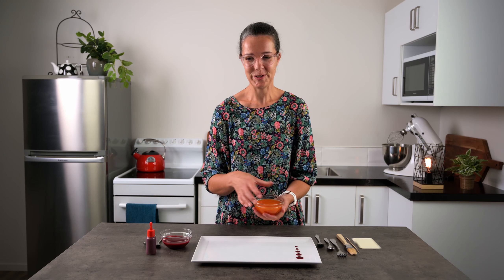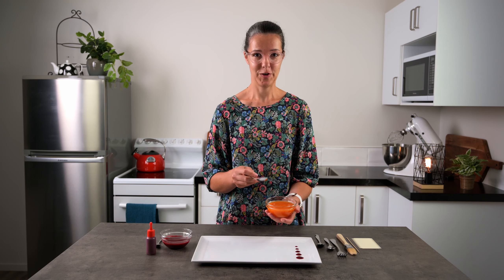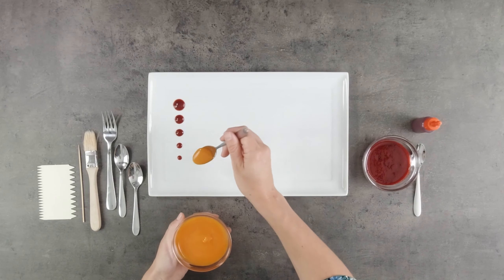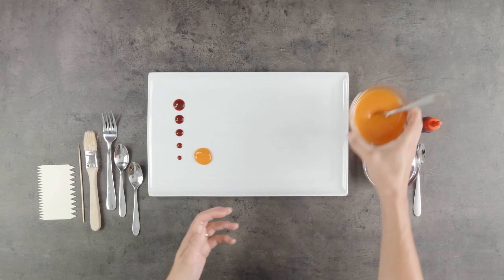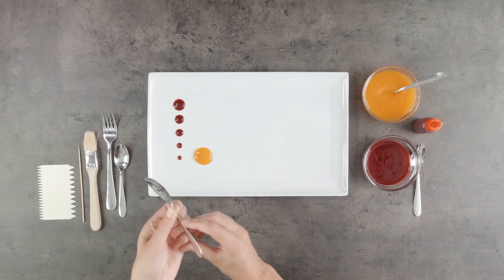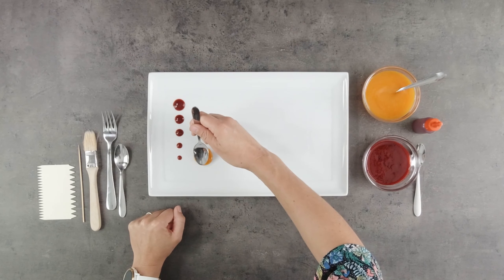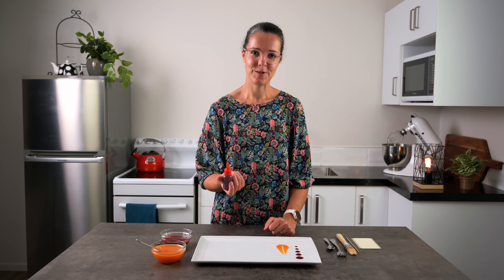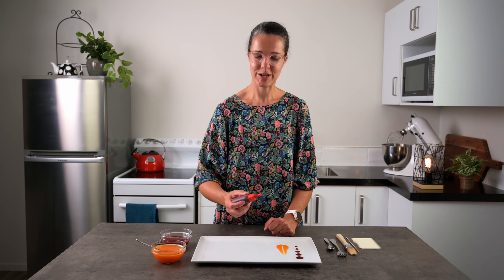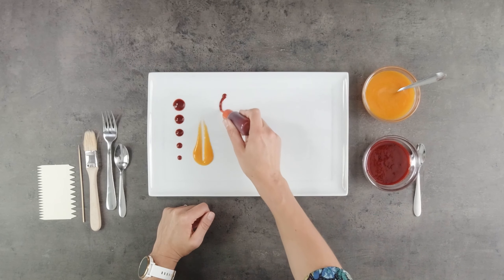Next I'm going to show you another one where we just draw a spoon through a blob of coulis. Plonk a blob of it down there and use another clean spoon to just draw through the coulis. Then we can use our little bottle to make some shapes — you can do swirls on a plate, anything that you like, using this like a pen.